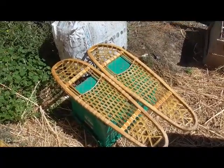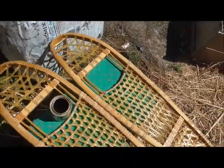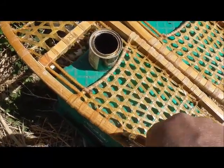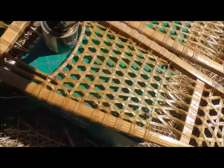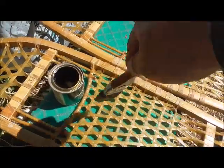The varnish has come off and it's starting to get fuzzy. But nothing could be simpler — you just paint it on there and cover all the webbing, all the spots it's worn off. It's one of those yearly chores that you have to do, but it doesn't take long, and it gets me kind of fired up again for trapping season. I don't mind it at all.